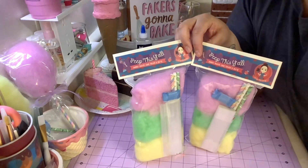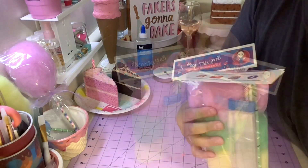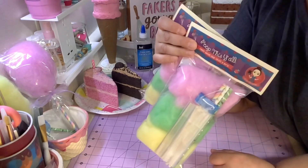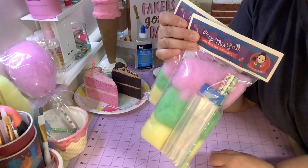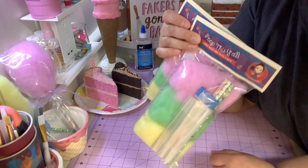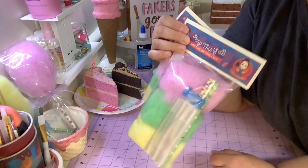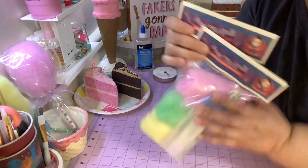Stay safe and God bless. I forgot to mention - the giveaway will be over by March 5th. I'll be picking a winner and I'm gonna make a small quick video showing the names of the people that won these kits. Good luck, talk to you later, bye!